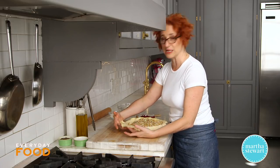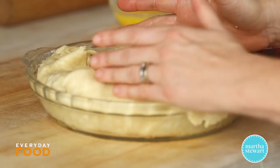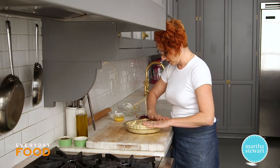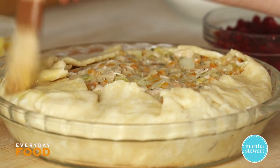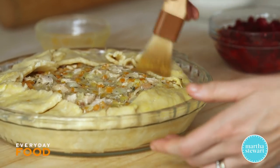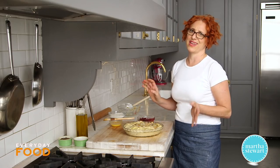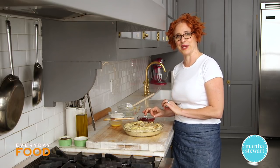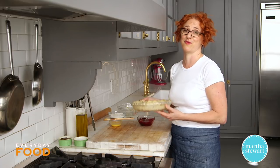Fold the edges over. This is a deep dish pie crust — the recipe is on marthastewart.com, it's a slightly larger recipe than the regular pâte brisée. Fold the edges over and brush with egg wash — just a beaten egg, nothing fancy. Have your oven preheating to 375 degrees. Bake for 40 minutes, then dollop the remaining cranberry sauce on top — that's so it doesn't burn. Then bake another 30 to 40 minutes. Check the bottom to make sure it's completely golden brown before you take it out.